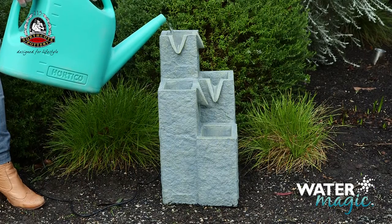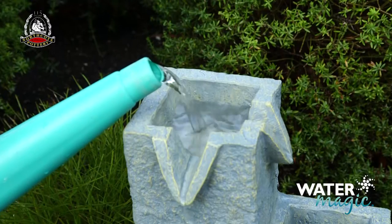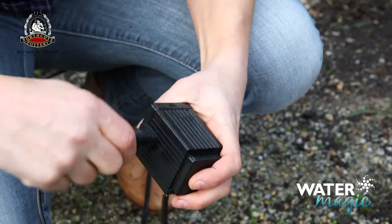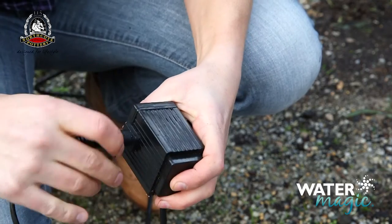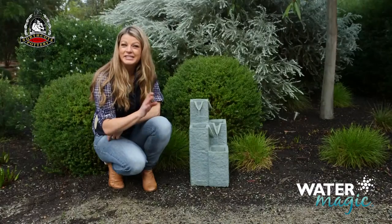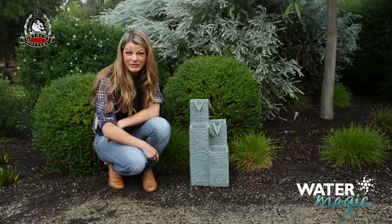Fill the fountain with clean water so the pump is fully submerged — about three quarters full should do it. Connect the pump cable to the transformer, then connect the plug to your power outlet. Now sit back and enjoy the soothing sounds of your new water feature.